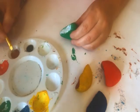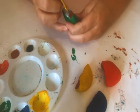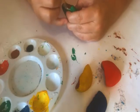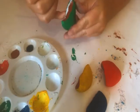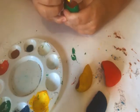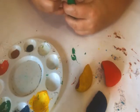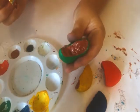Last one, and then we'll do the outline of the chocolate. Here's the last one.